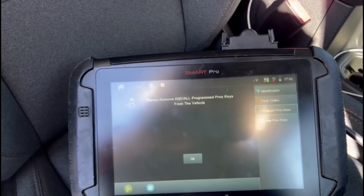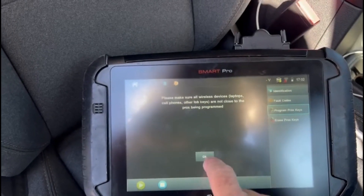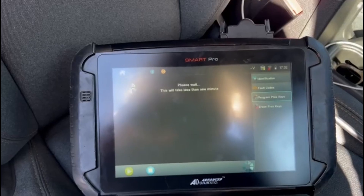All the programmed prox keys need to be out of the vehicle while we're programming the new one. Then we'll do a security bypass.